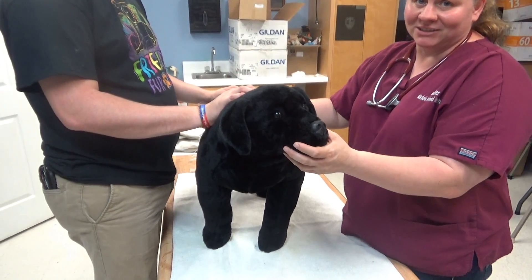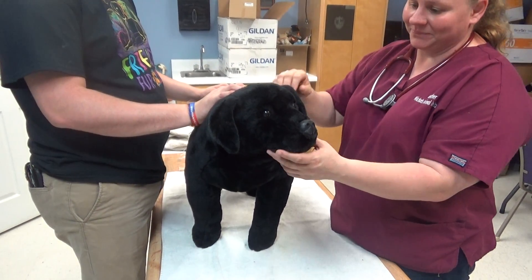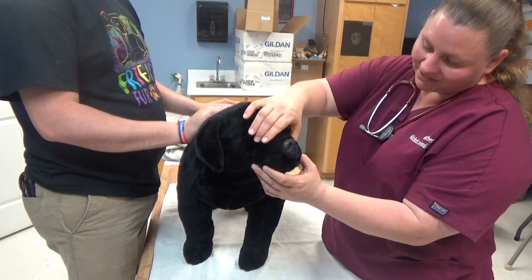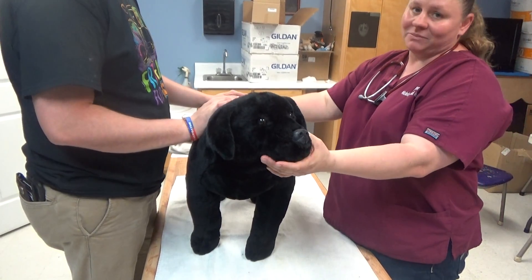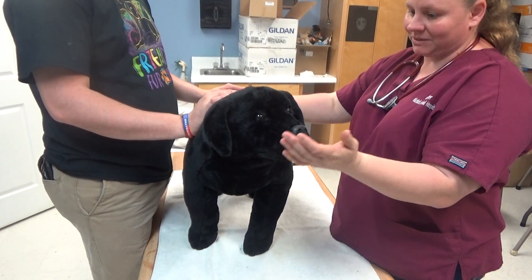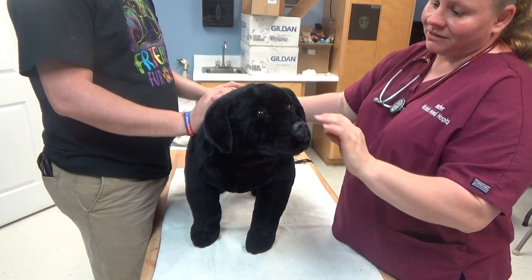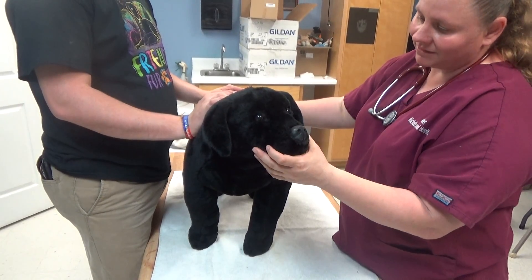I do have permission from my instructor to use this dog — I forgot to say that — but I would open the mouth and check for the capillary refill time. It should be about 3, but depending on the state the dog's in, it could be more or less. Check for any dizziness in the eyes.